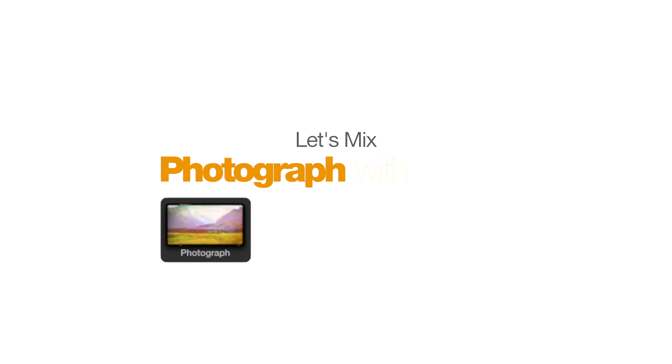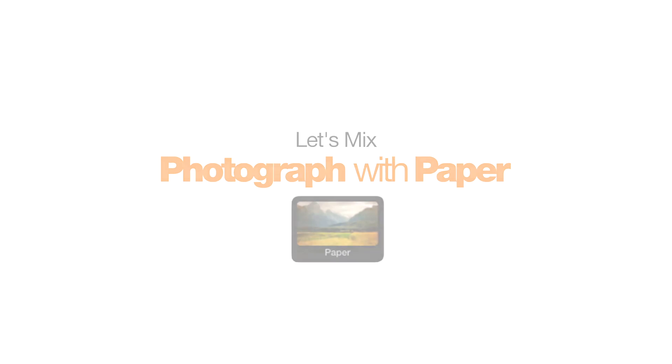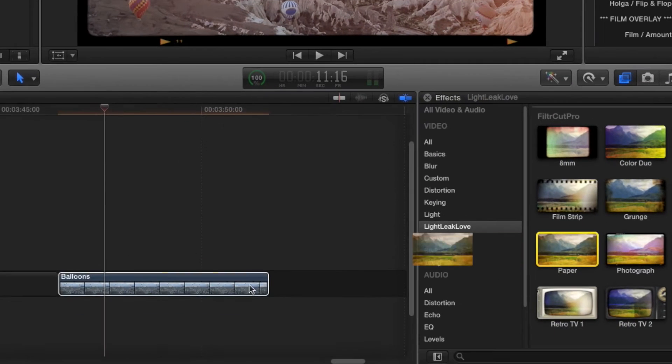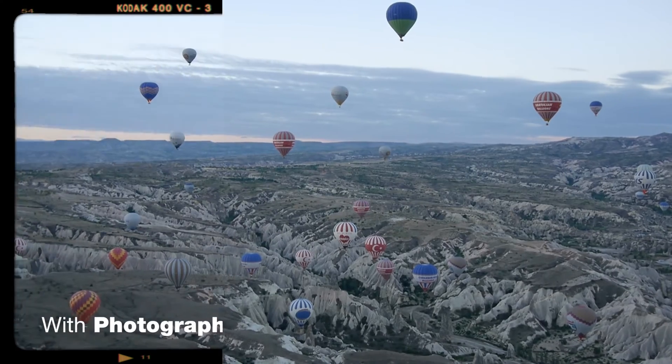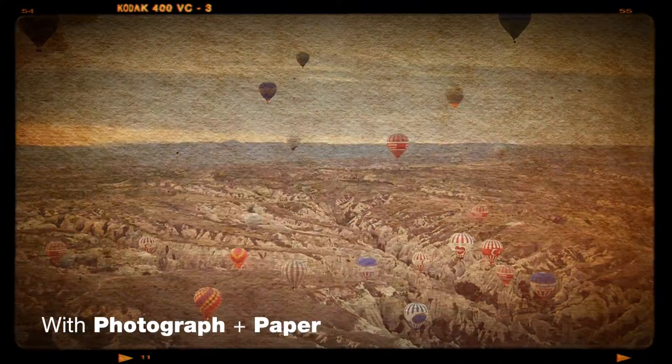For even more customization options, try combining filters. For example, you're loving the borders of the photograph filter, but want to combine them with one of the paper-like textures built into the paper filter? Easy. Simply drag and drop both effects onto your footage, and it's done.